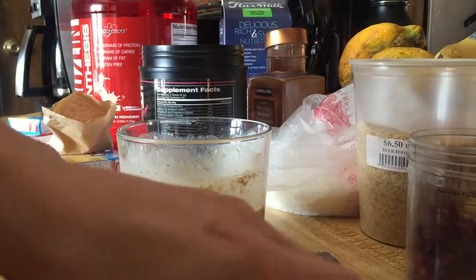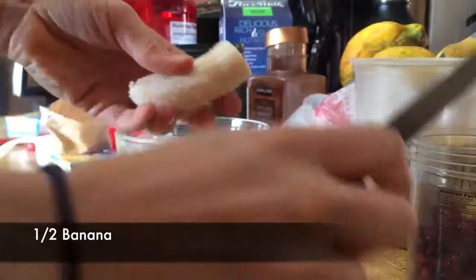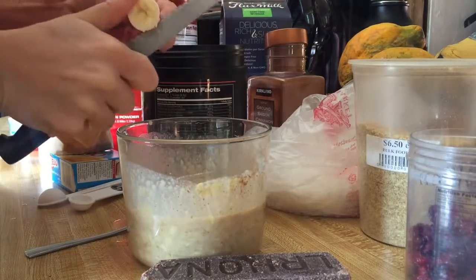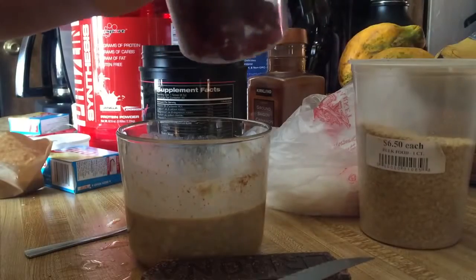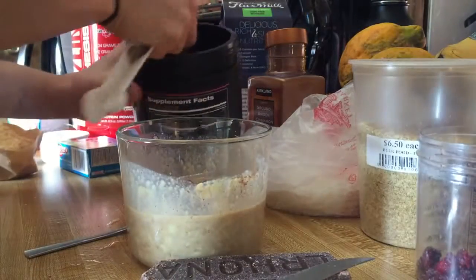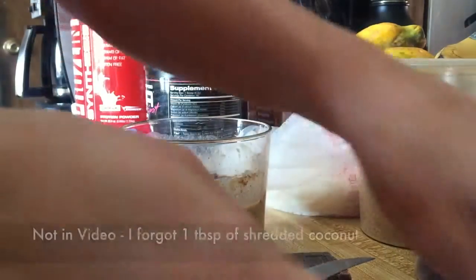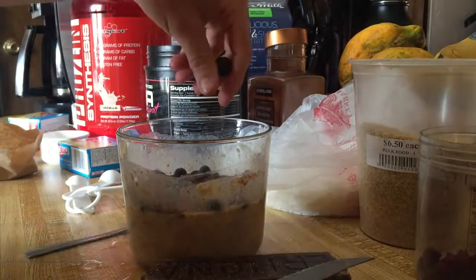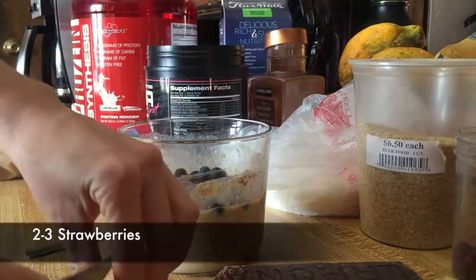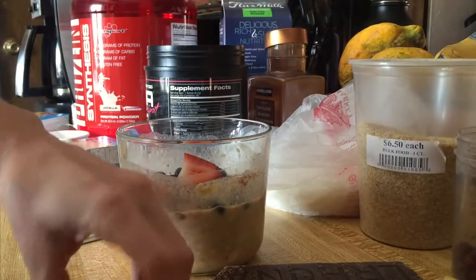I'm gonna do half a banana — just because of everything else I'll be putting in there, only half will be good. Cut that up, drop it in. And about a tablespoon of cranberries — yum! About two scoops of pecan. Then just throw on some blueberries. Cut up a strawberry — we'll do a couple of those, about two.